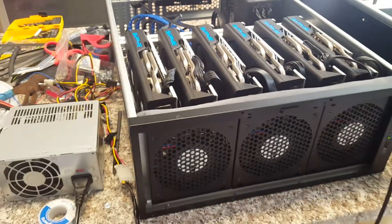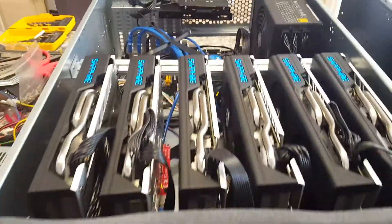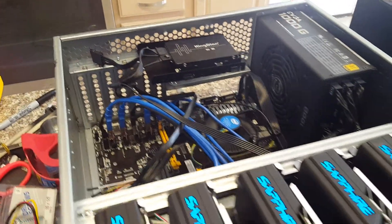Hello fellow miner cryptocurrency lovers. This is the Roseville RSV4500 GPU miner. Some of you wanted more information, so I'm going to do this real quick.